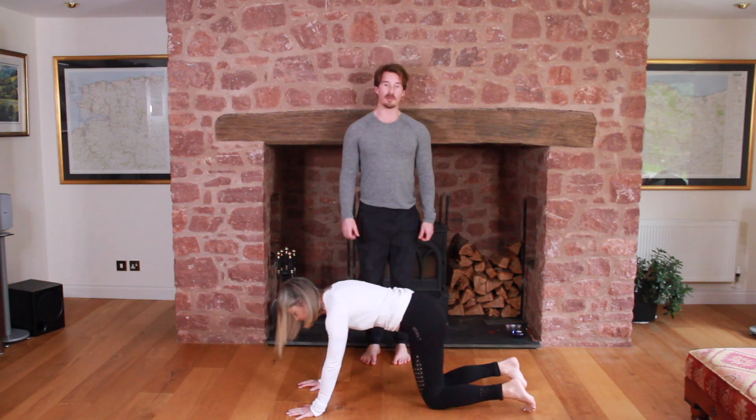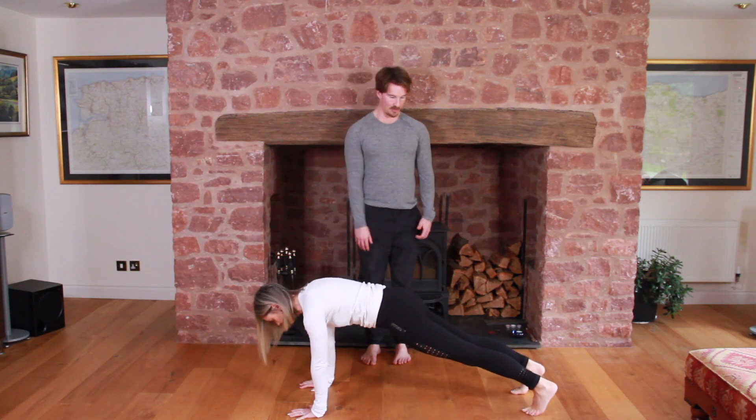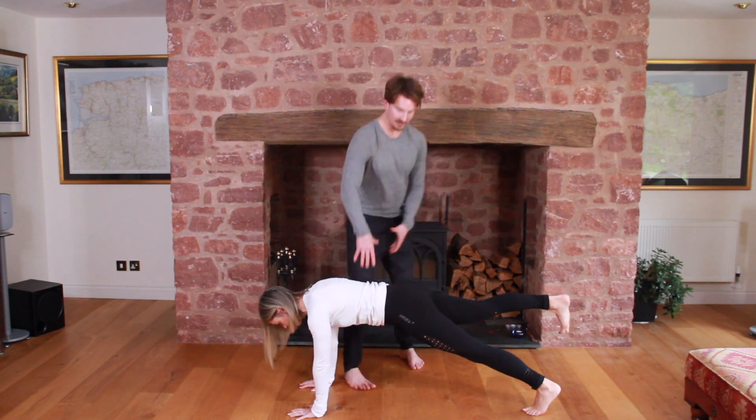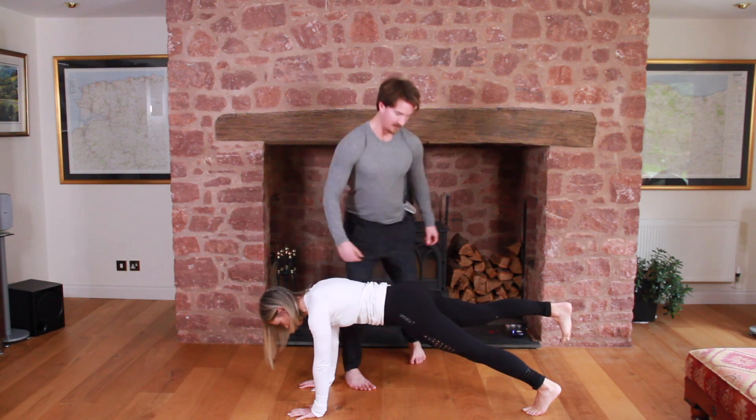The next one is high plank with a leg lift. Same again, but from here we're just going to take one leg off. Now she has to try and resist the rotation, so this is just one step harder.